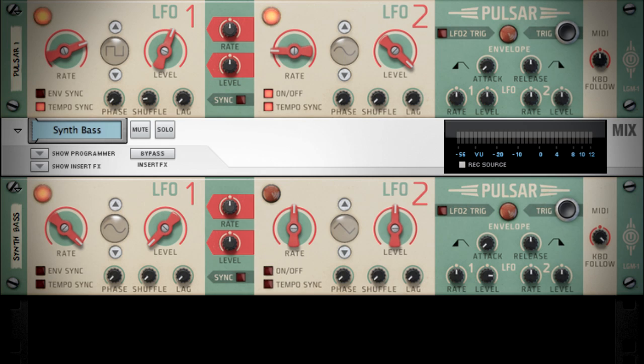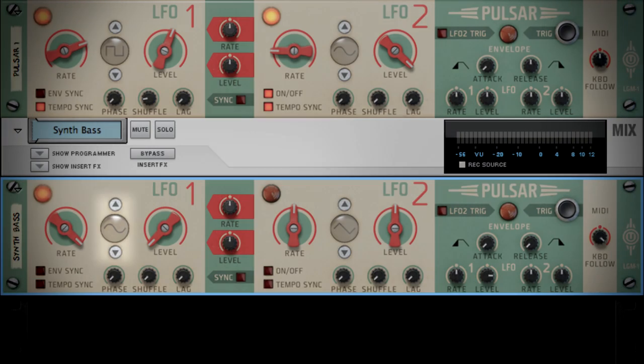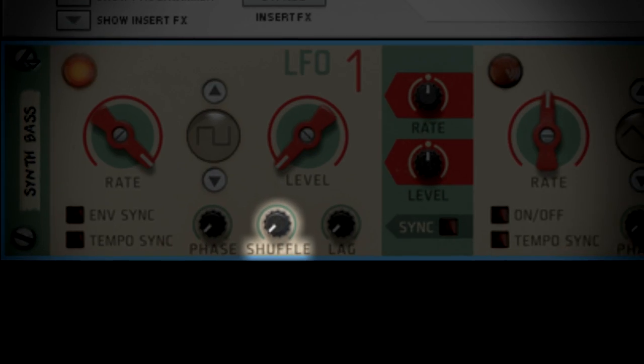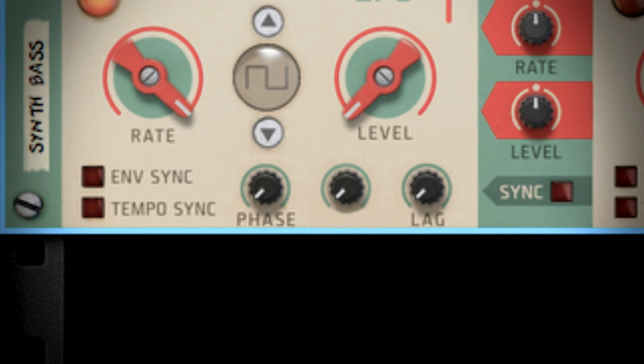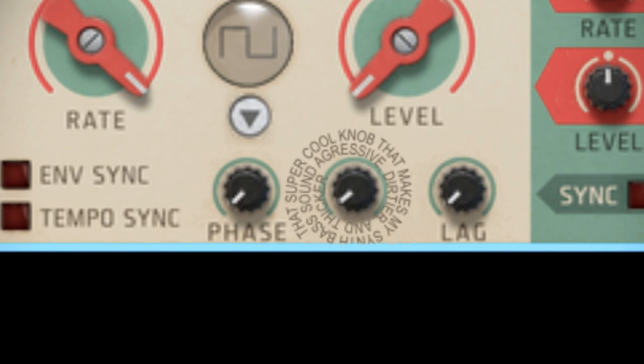Now let's coolify this sound a little more, shall we? I'll turn the envelope's release down all the way so the notes don't ring out, and I'll change the waveform of LFO1 to a square wave. Now we're sounding more like an analog bass. Remember that shuffle knob that gave our pad some groove and swing? On a square wave setting and with a rate this fast, that same shuffle knob alters the square wave to become what's known as a pulse width modulation waveform. I prefer to think of it as that super cool knob that makes my synth bass sound aggressive, dirtier and thicker. So let's put a bass line in our song.